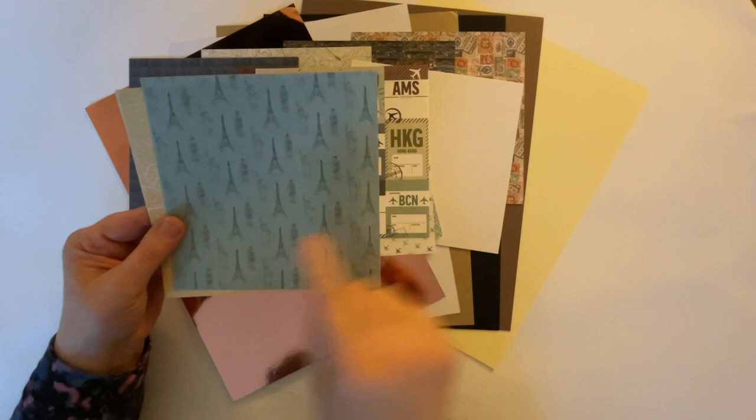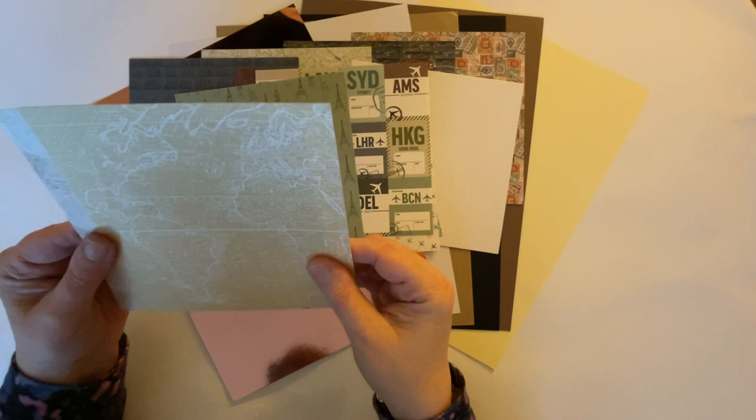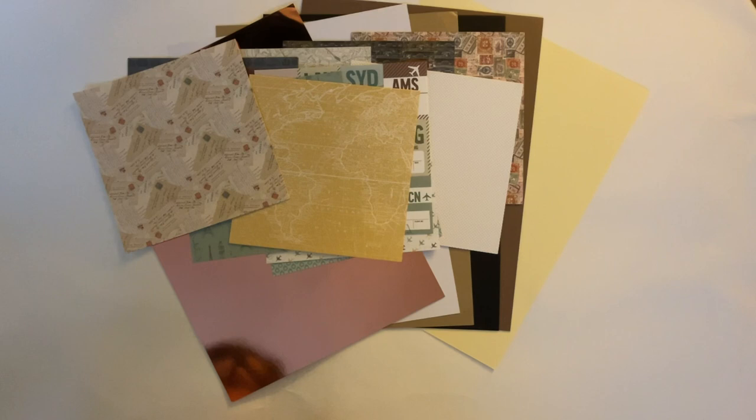We have landmarks such as the Eiffel Tower there. We've got others which are a bit difficult to pick up from this distance. And we have another map - it looks more like a map of the world or part of a map of the world. And we have some letters or postcards, so they are gorgeous.